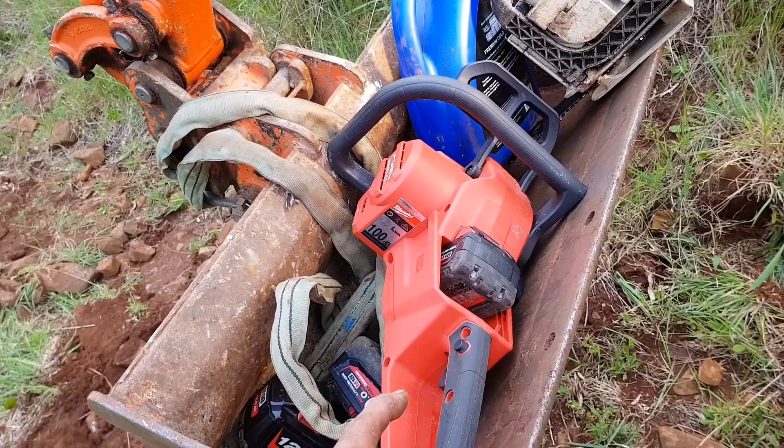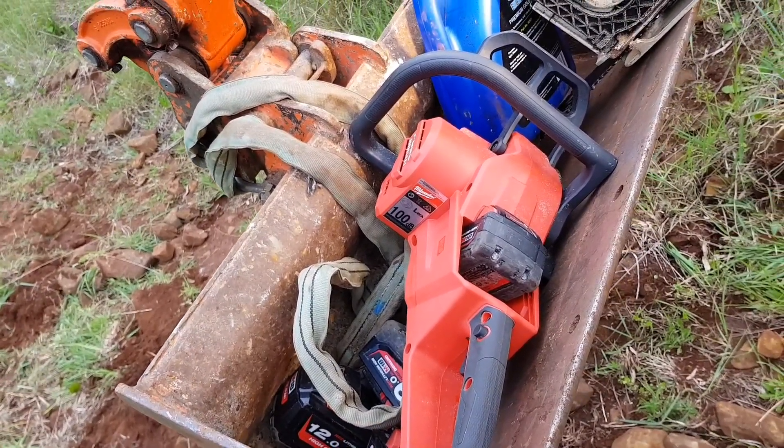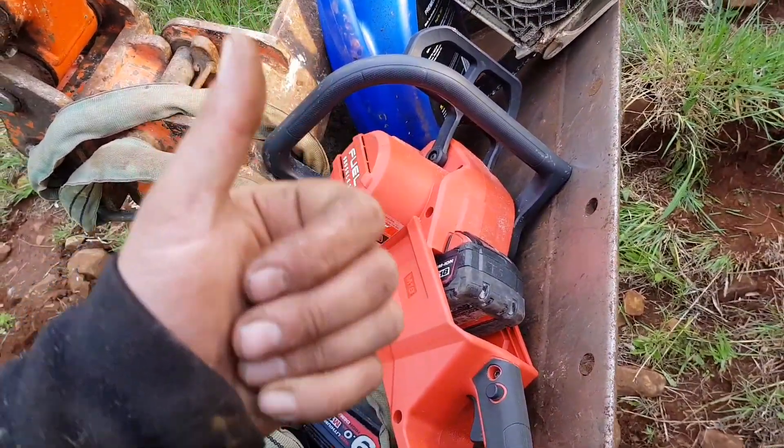Anyway, we will do some more in-depth testing. I'll drag a log home that's half decent, we'll do some comparisons and testing, get the thermal gun on the batteries and all that kind of stuff. Cheers guys, just thought I'd add this in.